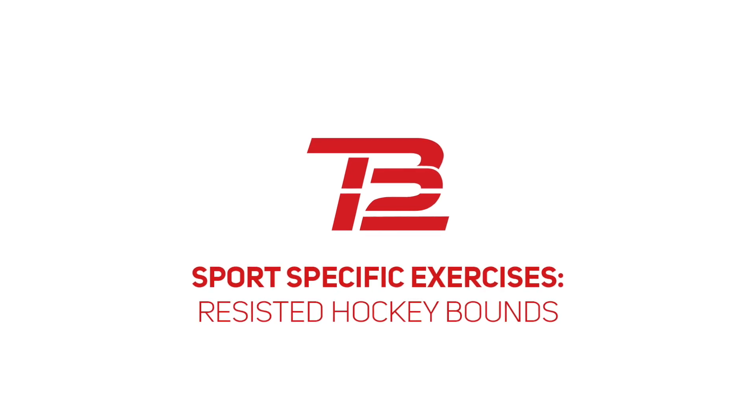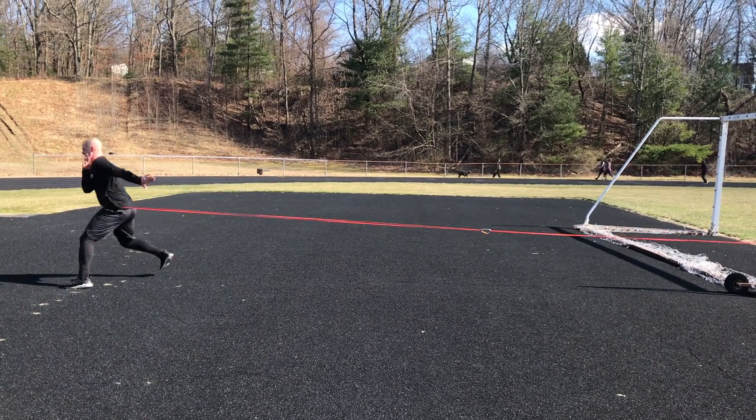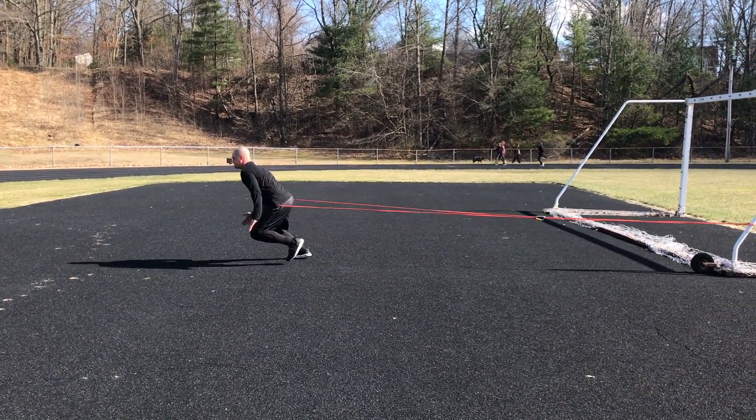Hey guys, in this sport-specific exercise we're going to look at bounding to improve explosiveness in our hockey players. All that is needed for this exercise is a resistance band around the waist.